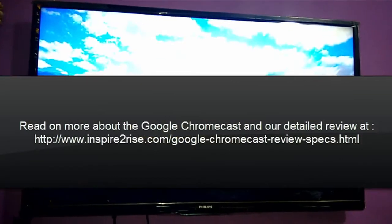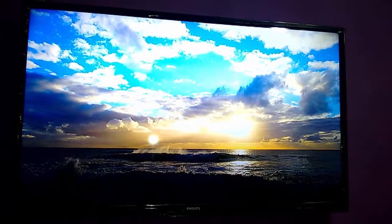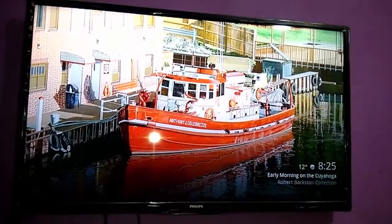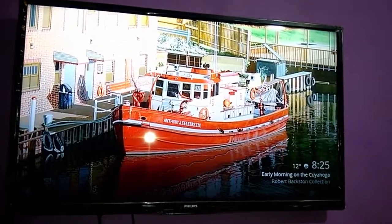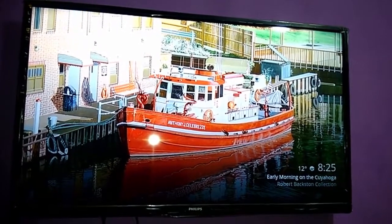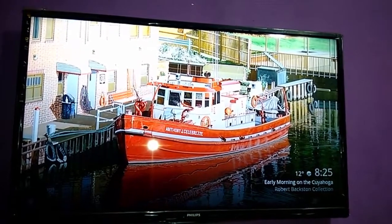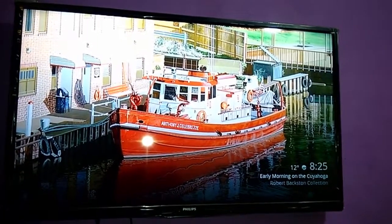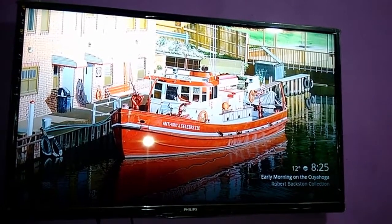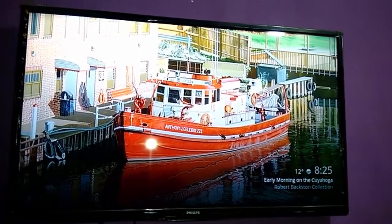Who should buy the Chromecast? It is retailing for only 3,000 rupees on Snapdeal.com exclusively. Anyone who wants to have a go at media streaming on their television, or anyone who has many family members with smartphones who like to play different things — different devices can add songs and videos to the Chromecast queue, making for a great family experience. Anyone who wants to make their television a bit smarter for a cheap price can go for the Chromecast.